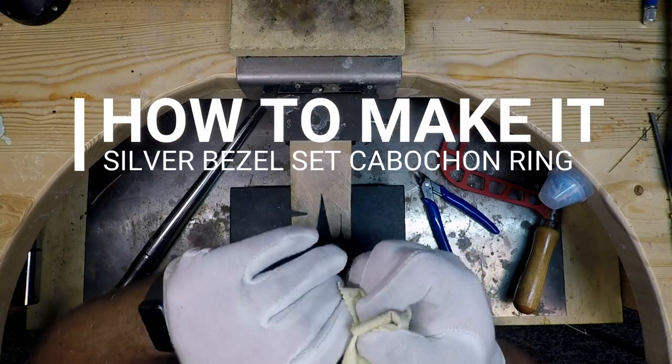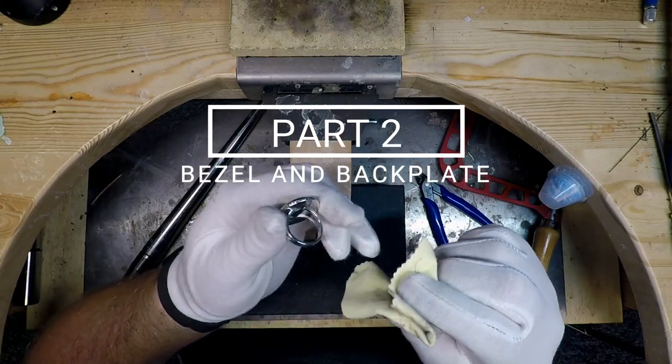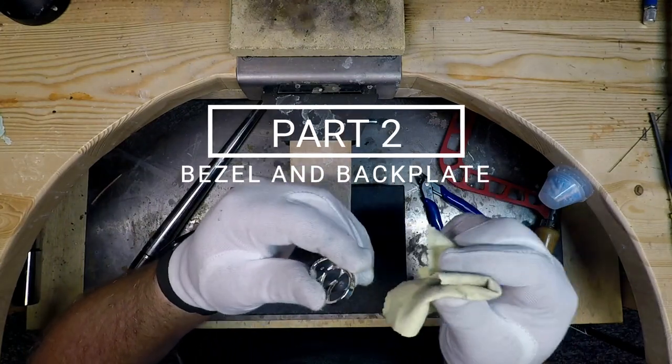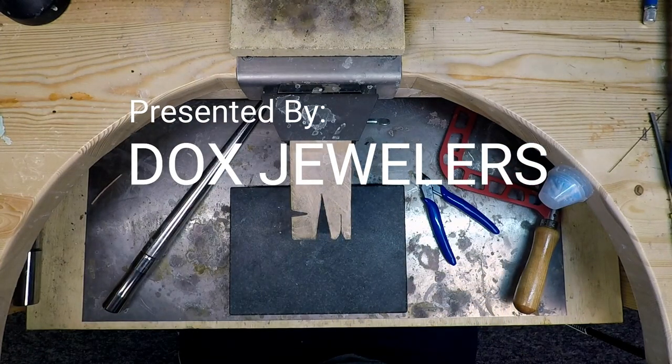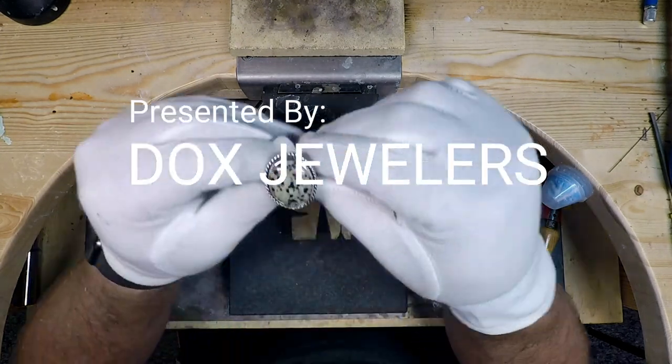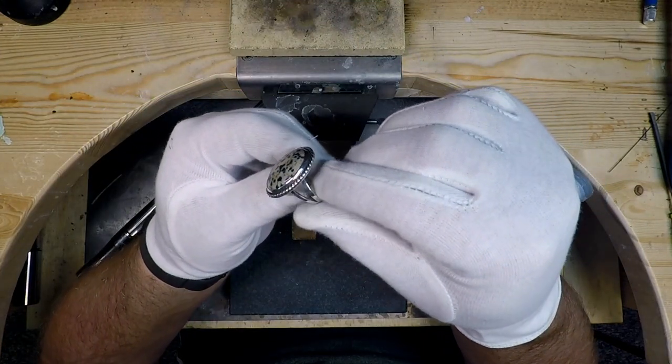Hello everyone, Paul with Doc's Jewelers here bringing you part 2 of my 5 part series on how to make this sterling silver statement ring. This ring features a natural dalmatian gemstone set in fine silver with a decorative border and a split shank. If you missed part 1 of this series, I'll have a link posted in the description below.